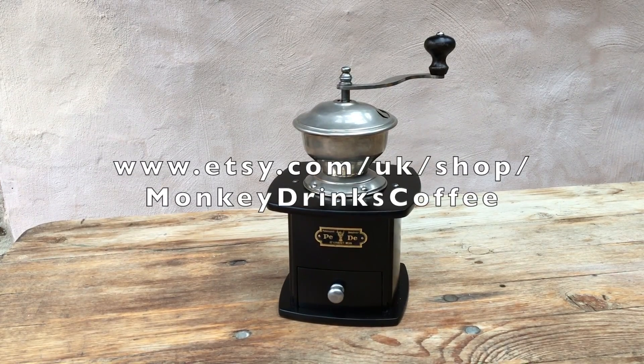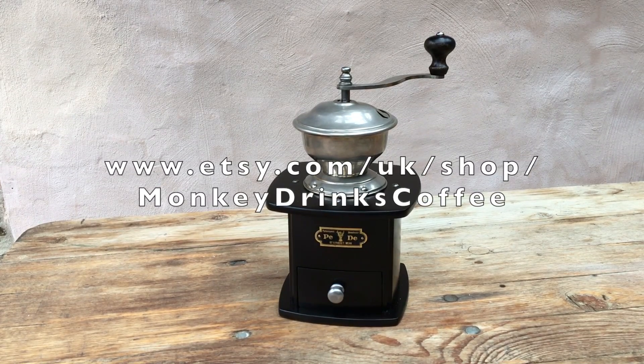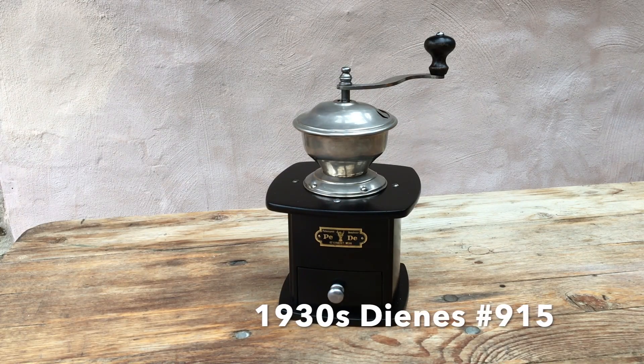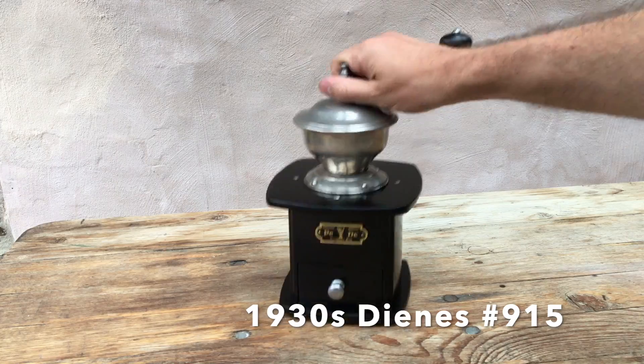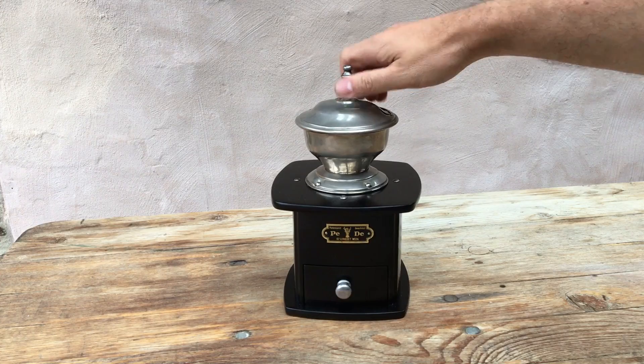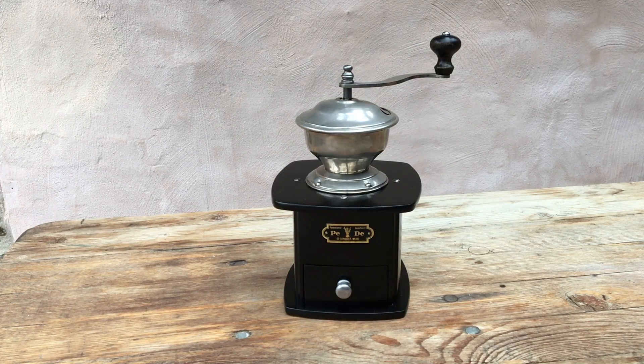Hello, thanks for tuning in. Welcome to this demonstration test of a vintage manual conical burr coffee grinder, a Dines model 915. Possibly see the number there on the bottom. Made in the 1930s. This one with a non-original ebonized finish.